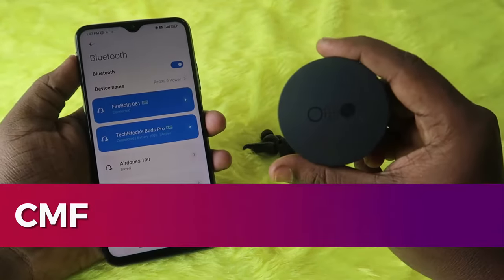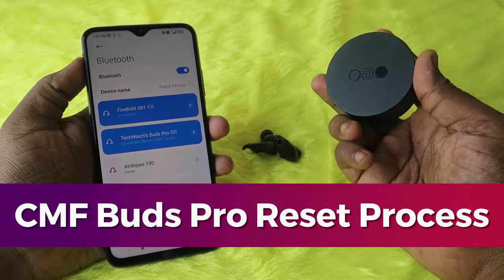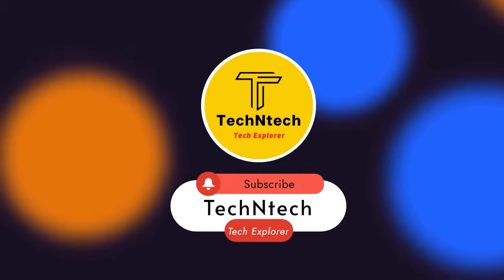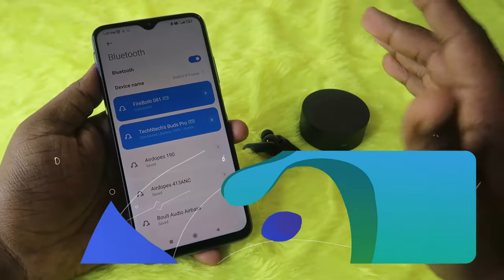In this video, let me share the method of how to reset the Nothing sub-brand CMF Buds Pro TWS earbuds. If you are new to this channel, subscribe. Now, if you are already connected to the CMF Buds Pro earbuds in your smartphone, the first thing is that you need to unpair the earbuds from all previously connected devices.